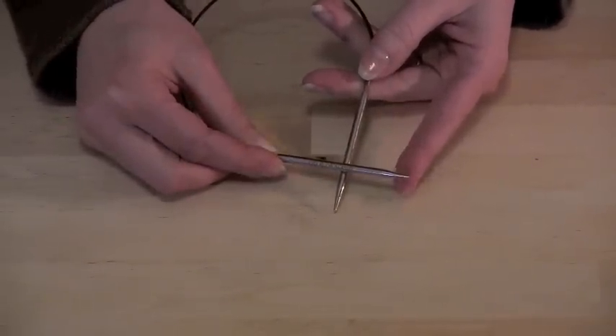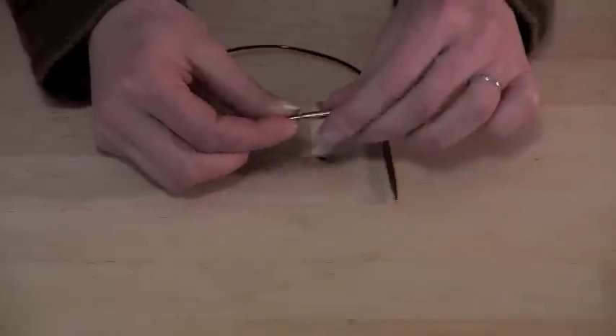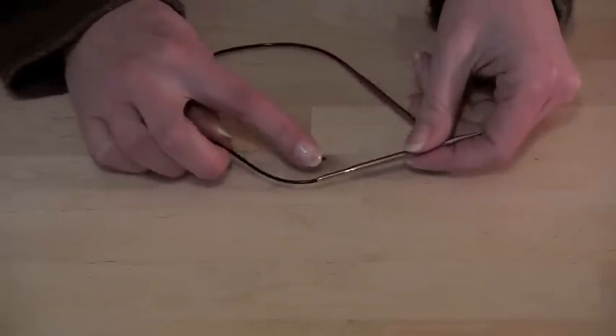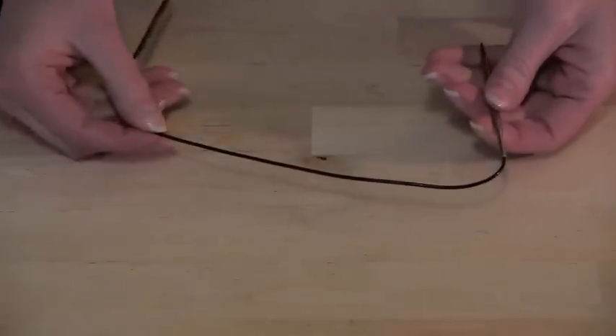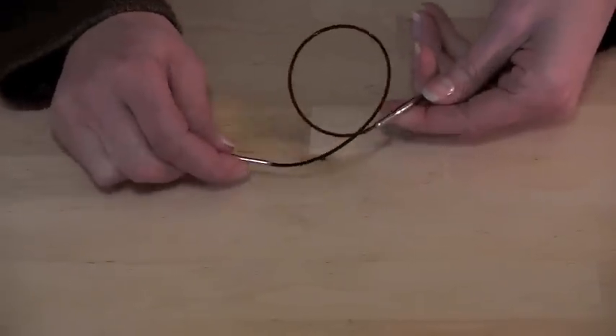They gradually taper to a nice sharp point. Novas cables offer smooth joins with an easy glide. The cords are flexible with no kinking or snagging.